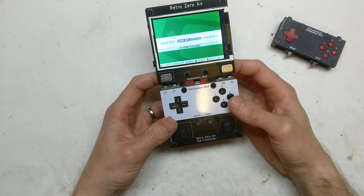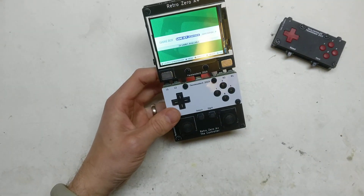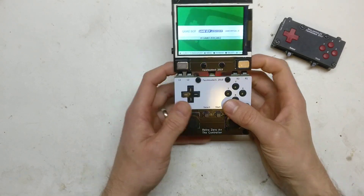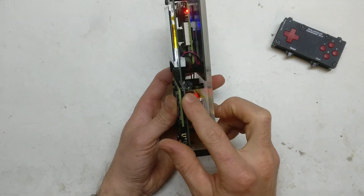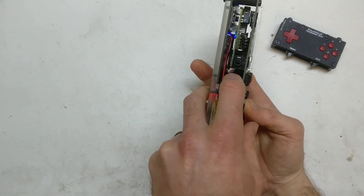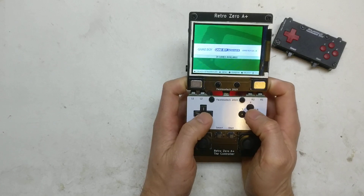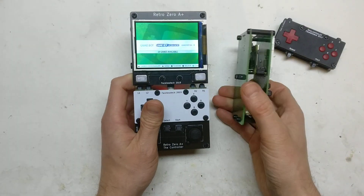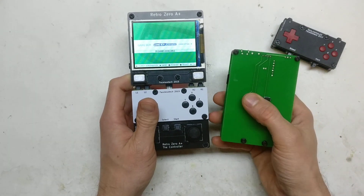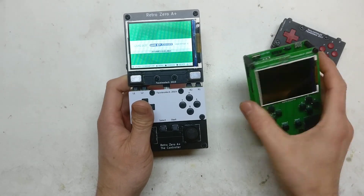I've decided to have L1, L2, R1, and R2 buttons on there. They're set at about a 45 degree angle just on the back, so you kind of have to sandwich your fingers in between there. But actually it's quite comfy — it does work quite well, because on the Retro Zero I had them on the back, which was okay but kind of just a half-step measure.